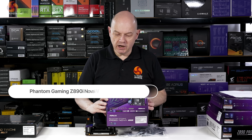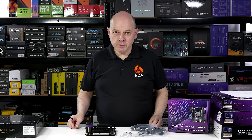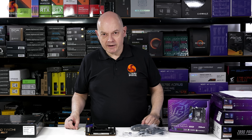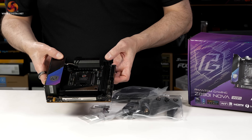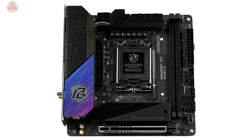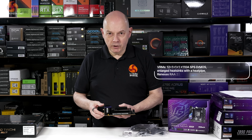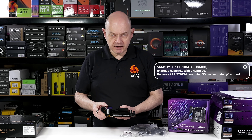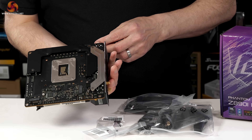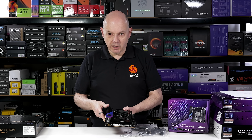Our fourth motherboard is the Phantom Gaming Z890i Nova Wi-Fi, slightly more expensive at £291 including VAT — around £300 in round money. It's Mini ITX; that's what the 'i' stands for. Why is a Mini ITX motherboard more expensive? You have to cram all the features into a much smaller space. Part of the extra cost is the 10-layer PCB; packing components closer together makes it harder to manage signals between them. There's also hardware on the back of this board, which is part of how you get all the features into a smaller footprint.